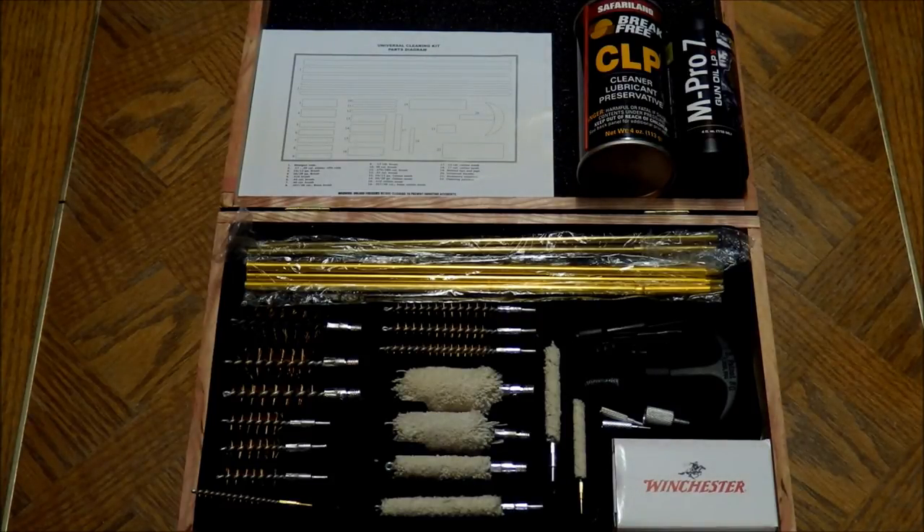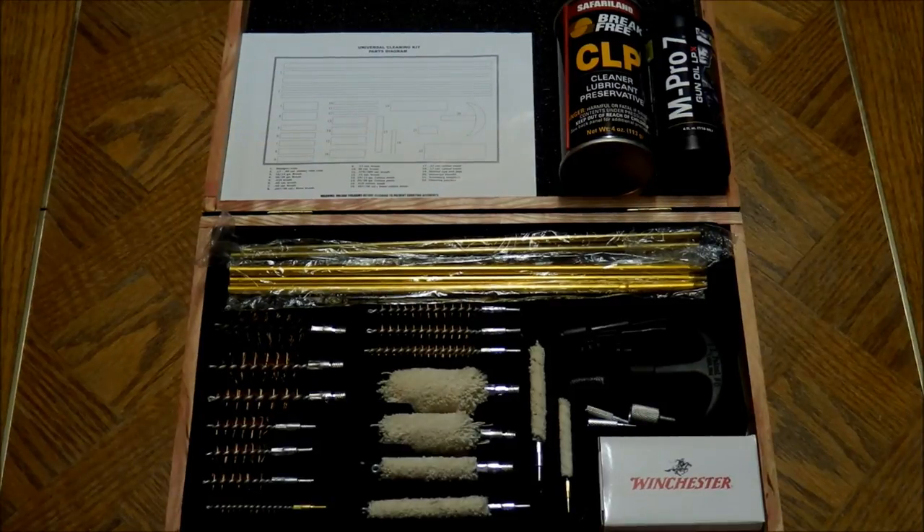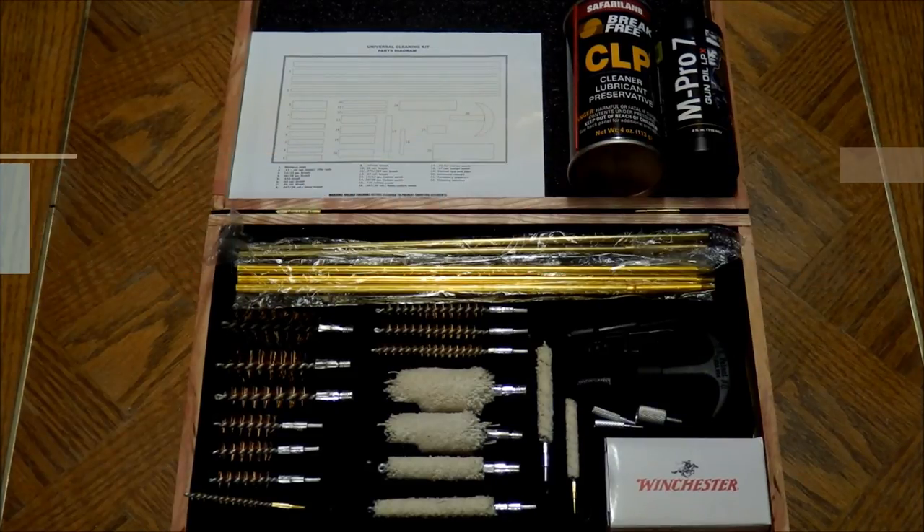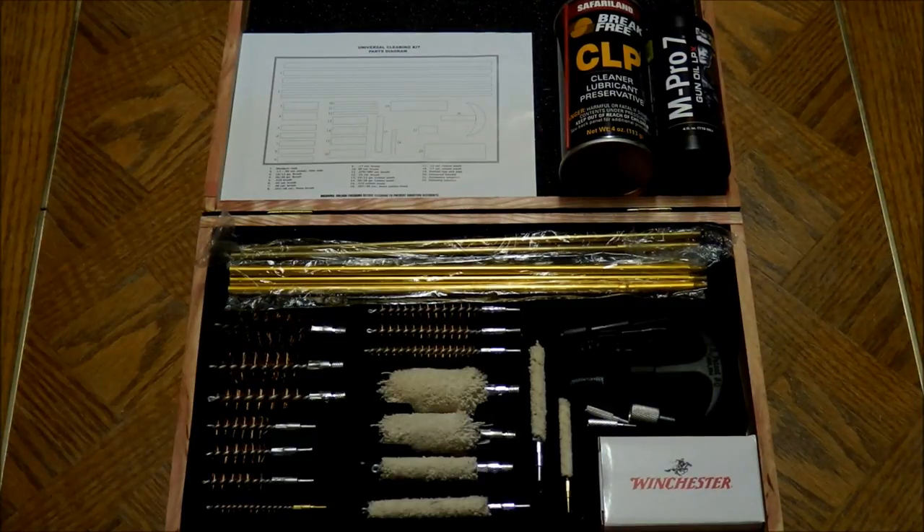But guys, please remember — before cleaning your firearms, double check to make sure that the firearm is completely unloaded and safe to clean. Be sure to check the video description below and click on the link to ammunition2go.com for an awesome deal on Blazer 9mm Luger ammunition. If you found this review helpful, give this video a thumbs up, and if you'd like to see more firearms video content, hit the subscribe button. This is AL7, signing out.